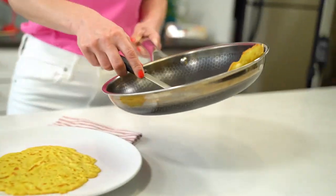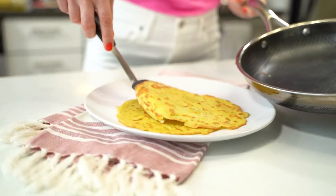Now I know crepes sound intimidating, but they're one of the quickest and easiest recipes. In fact, if you can make a pancake, you can make a crepe. And the best part is, it's only four ingredients.